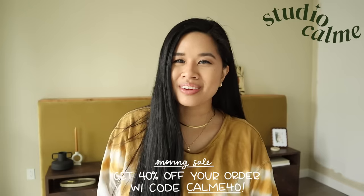Hello everyone! Welcome back to the channel. If you're new here, my name is Tina. I'm a DIYer and also the co-owner of Studio Column where I share my artwork with you.